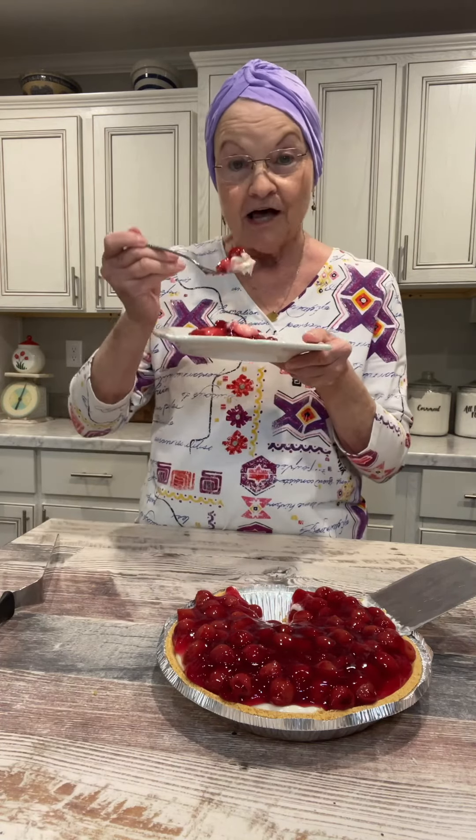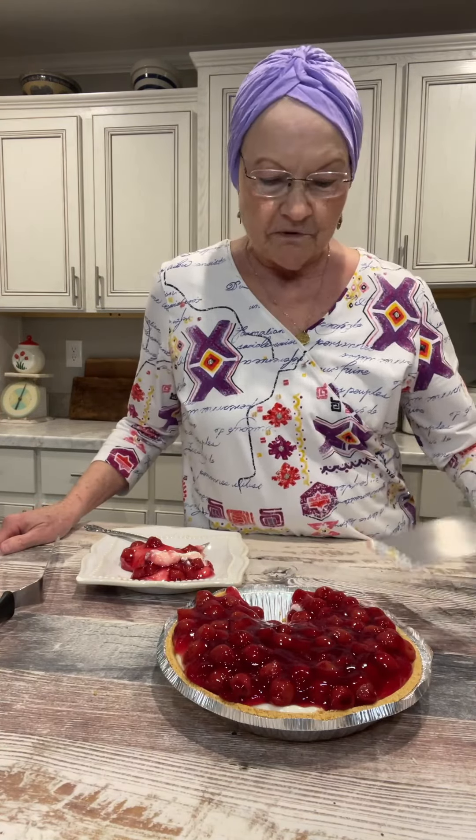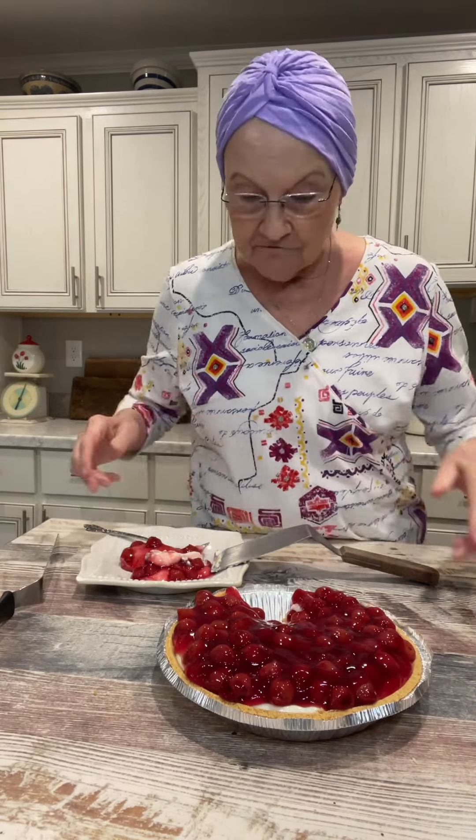It tastes just like it's supposed to. Leave it three hours in the refrigerator before you cut it. It wasn't firm enough, but it is delicious. And when I put it back in the refrigerator for another hour, the slice will be just as pretty as it can be. It's delicious!